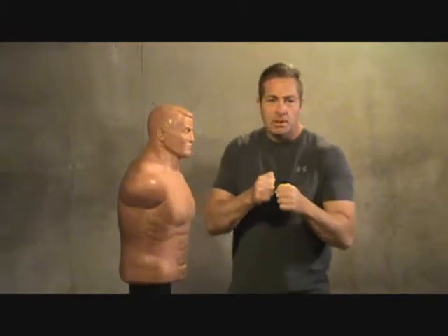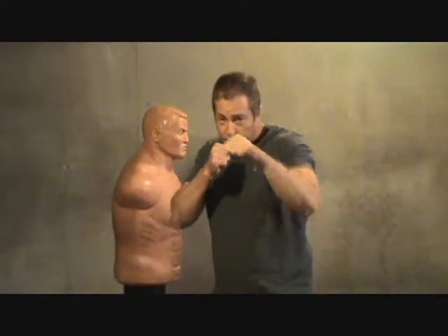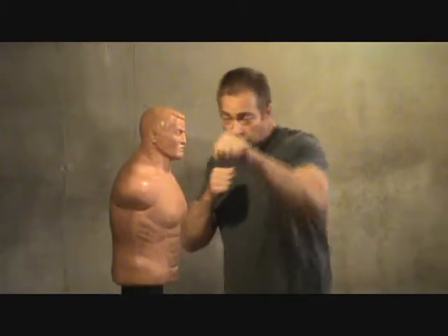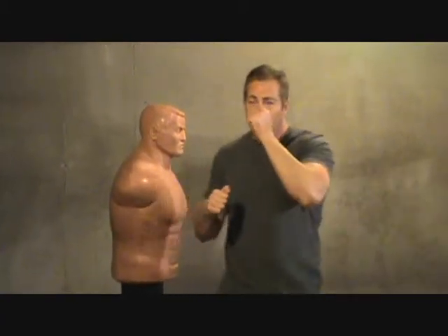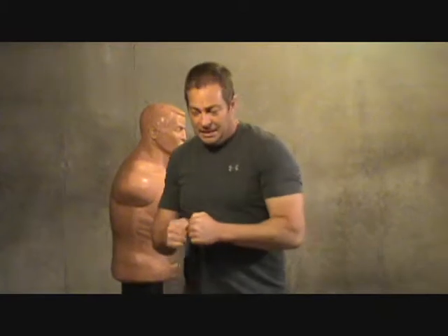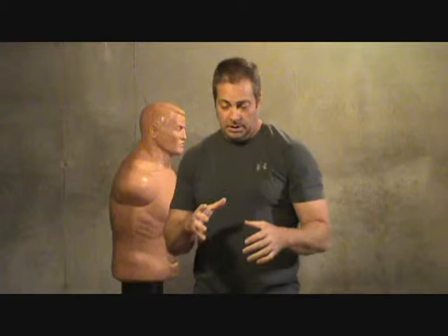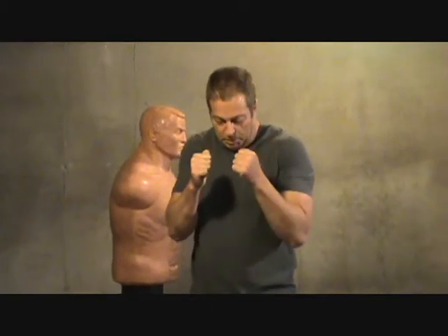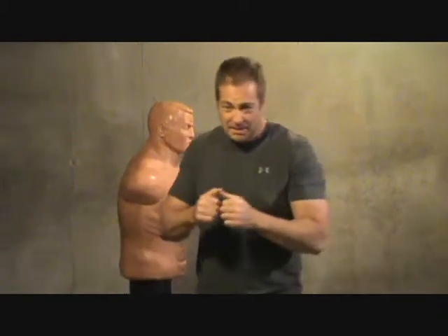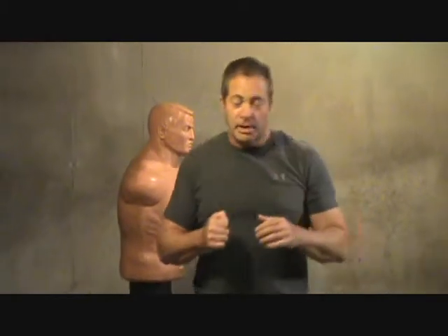A lot of people, especially if you were taught how to box like I was at a young age, were taught to turn your fist out, step in, throw that jab, follow with the right cross. In martial arts and street fighting, things are a little different. You always see those guys throwing haymakers — it's really not efficient if you're in a tight spot. If you're in a crowded bar, restaurant, or a small space like a men's room, you don't want to be throwing like that, because people will step in, block it, and pop you in the face.